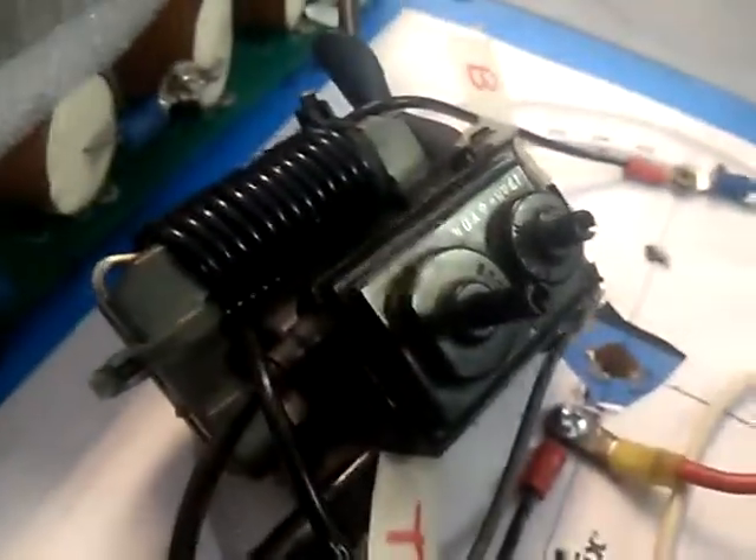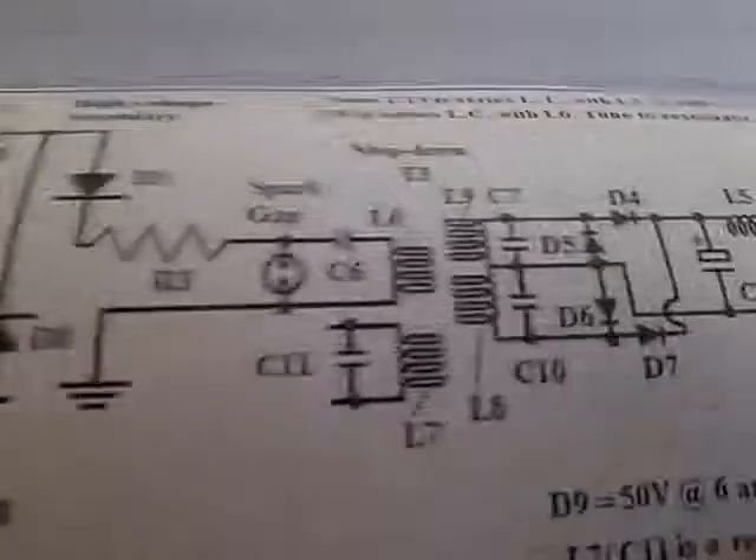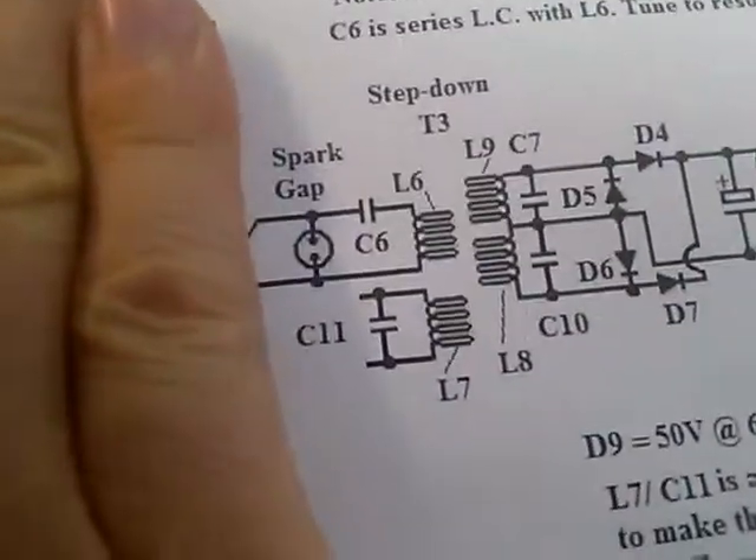It's the flyback transformer from my TV. That thing is running at 104 degrees — it's only drawing about 2 amps at over 12 volts. And that's the circuit here; this is powered right here by a flyback at this point.